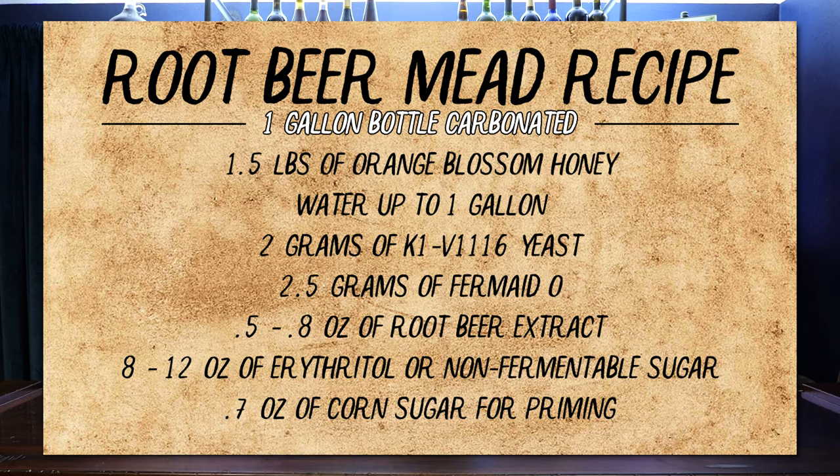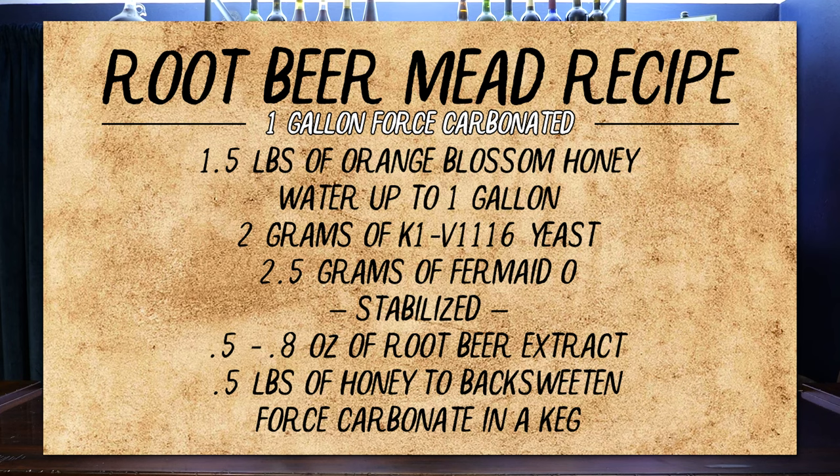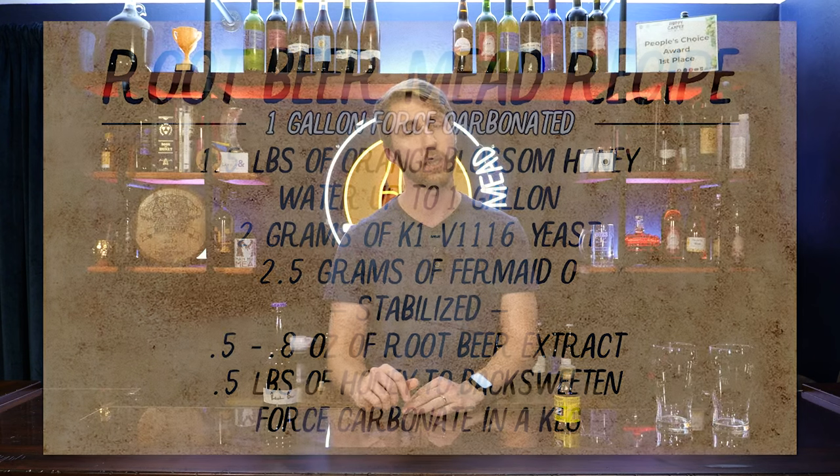I'm going to pop up two recipe cards and go through them one by one because there are different processes. If you don't have the ability to force carbonate a brew, don't worry — there's a bottle-conditioned version you can do at home without any kegging equipment. If you do have the ability to keg this recipe, here's the recipe card for that, which back-sweetens with honey and uses force carbonation.